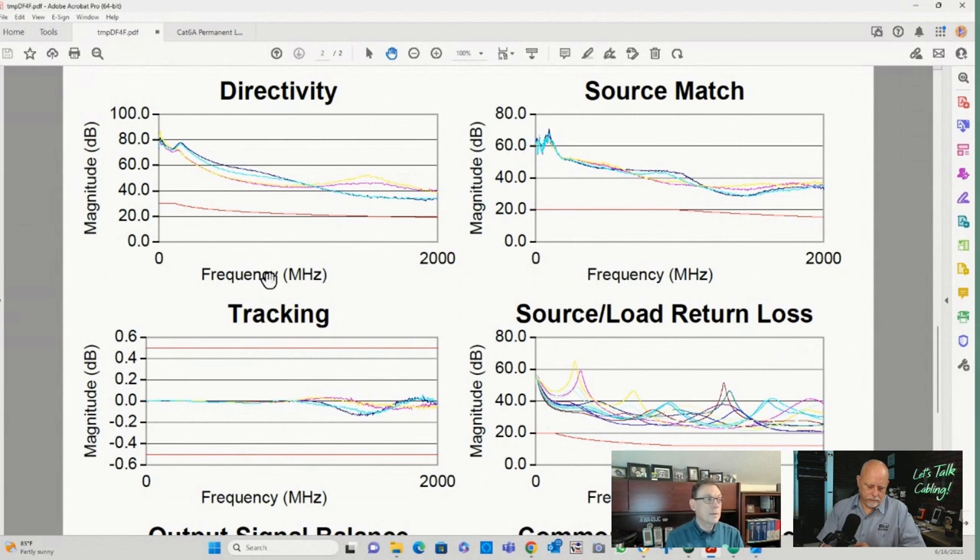So: directivity — when you're transmitting a signal into a terminator, that terminator should absorb all the signal. You shouldn't see any reflected signal, no return loss. If you do, that means there's leakage in your transmission. Source match — ideally the tester matches the impedance of the system. When testing with a main and a remote, the remote unit should absorb that energy at the far end. None of it should get reflected back from the tester, because if it does, it's going to mask your real return loss measurements and skew them.